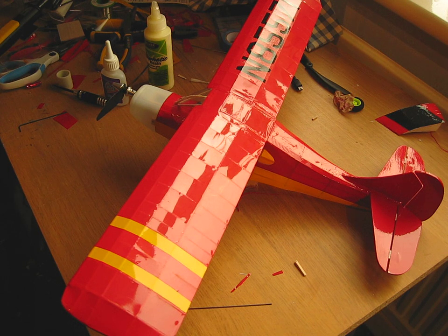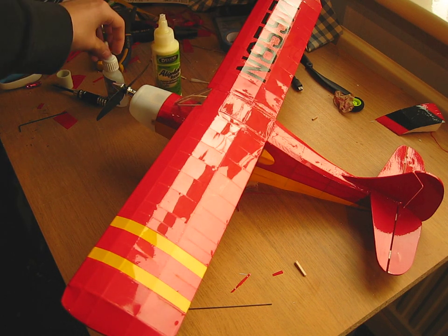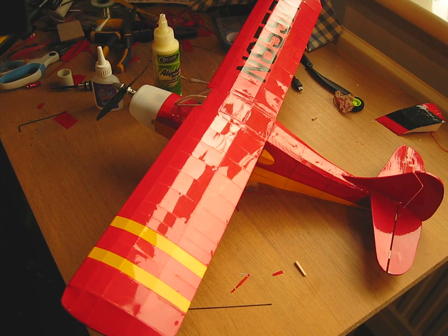I still haven't quite finished — I still need to paint the cowling. The two glues I used are wood glue and very thin CA. I used the wood glue on all the major components. The kit comes with a big piece of paper with all the plans on it, and you pin the wood to the plans.